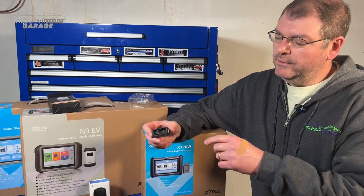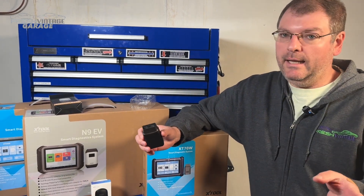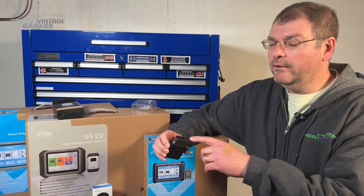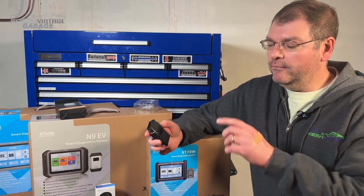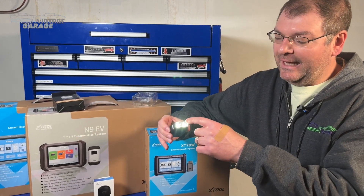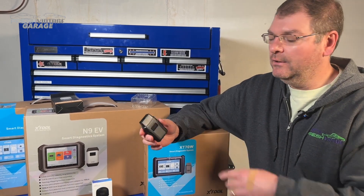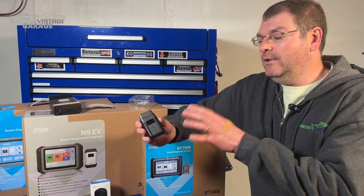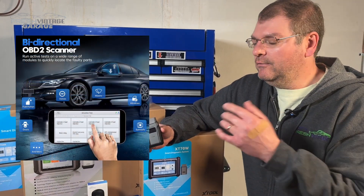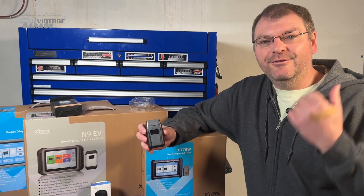A really neat little feature here is it has a built-in light. If you're under the dash fishing around looking for the OBD2 port, this is a no-brainer. I would quickly call out every other manufacturer of these in the entire world — this is something you need to add into your little Bluetooth dongle because this is a fantastic little feature. We're going to go out and see all the odds and ends. I think this does bi-directional control and stuff like that, so we're going to go out and scan a car. Let's go do that right now.